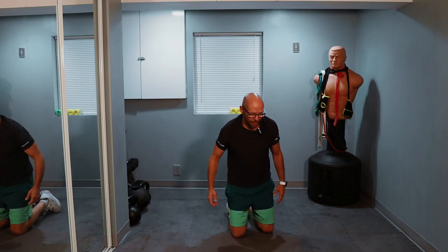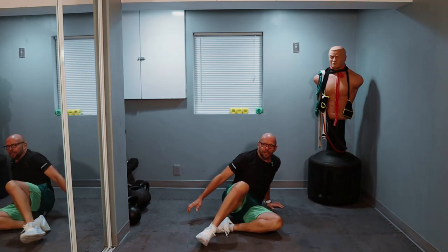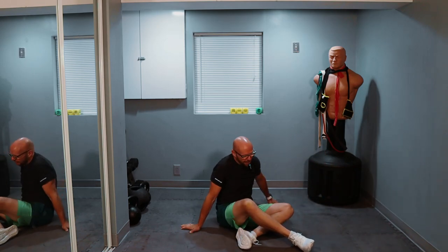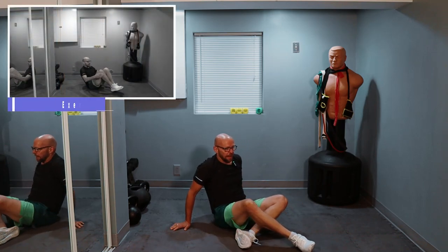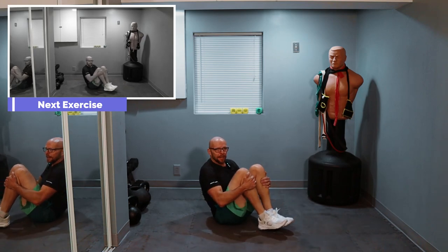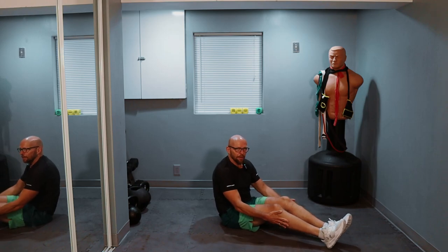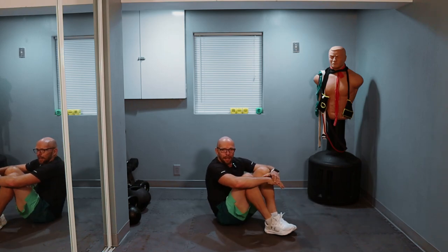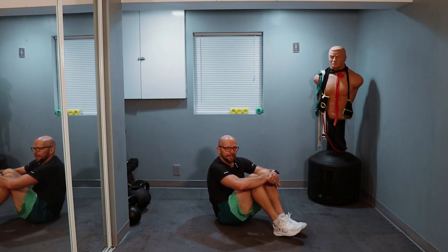Crunchy Frog — I have no idea where that name came from, I think it was those old P90X videos. Either way, we're going for 20 reps of Crunchy Frog. Sit up, reach your legs out and your arms out, bring everything together, and out, together, and out. If you want to make it more difficult, leave your legs elevated the entire time. I'm going to start with my legs elevated, and if I get really tired and can't hold them up anymore, I'll plop them down to the ground.